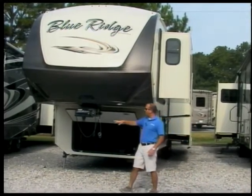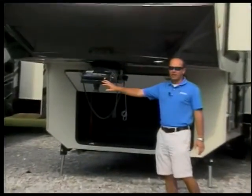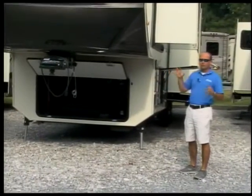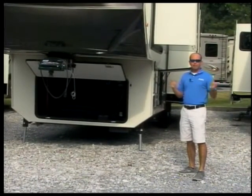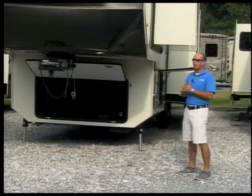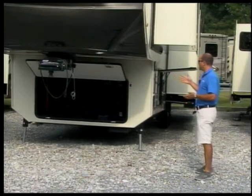You'll notice here on the front this particular unit is optioned with the Trail Air pin box. That's an option — it's not standard on the Blue Ridge. We put it on some and not on others depending on the equipment, but it is something that's available on the Blue Ridge fifth wheels.